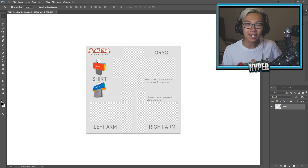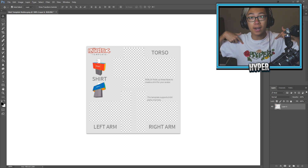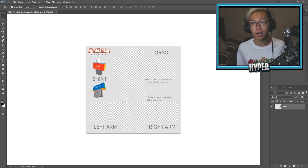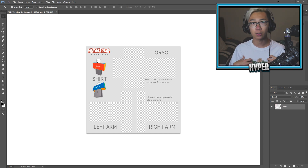Today, guys, we are actually making a brand new Roblox shirt. For those of you guys that don't know, I've had merch out for a very, very, very long time. I'm wearing it right now. Link for this will be down in the description box below, so you guys can go ahead and check it out for yourselves.